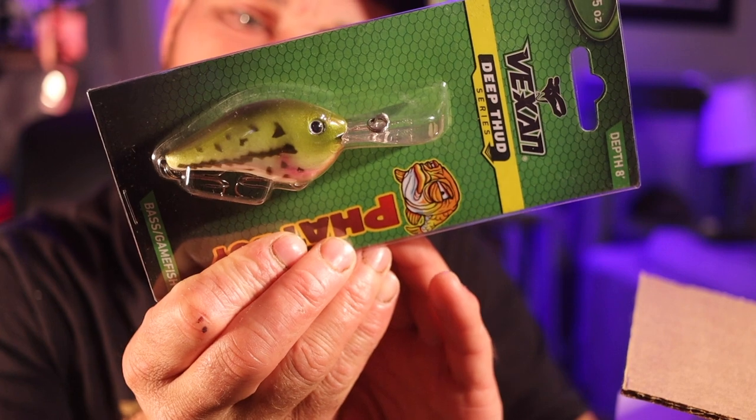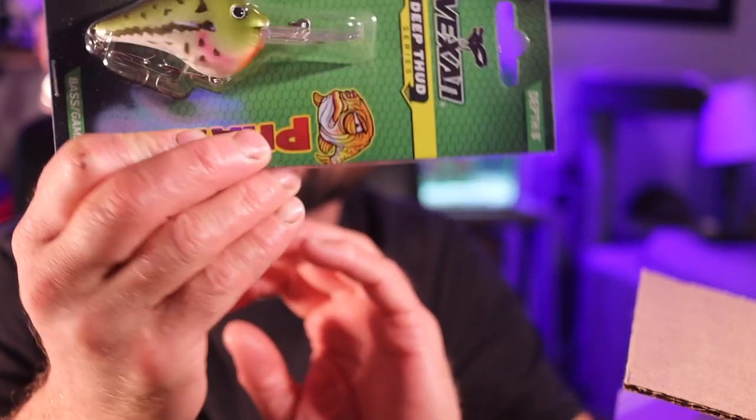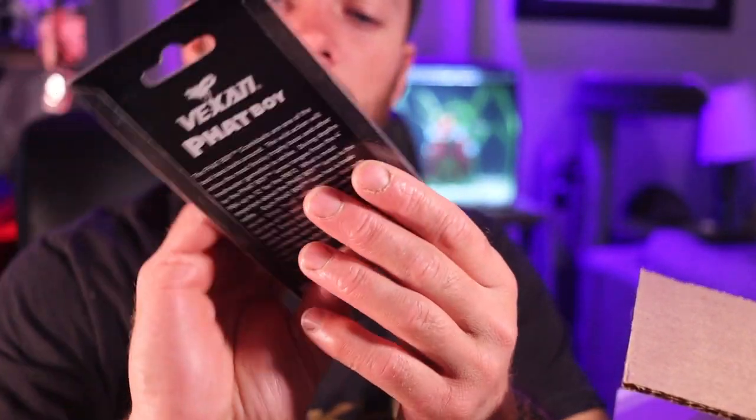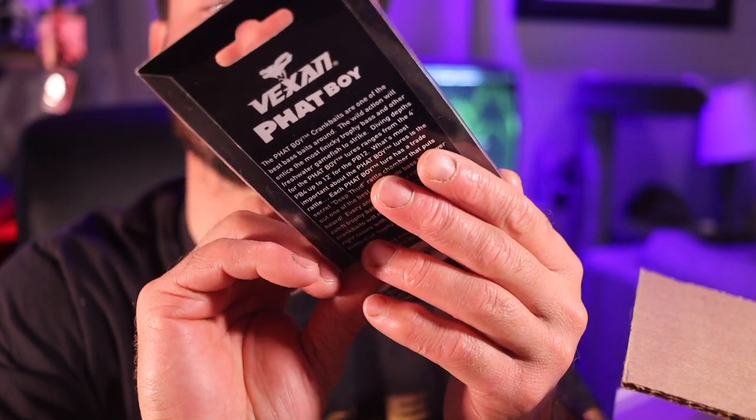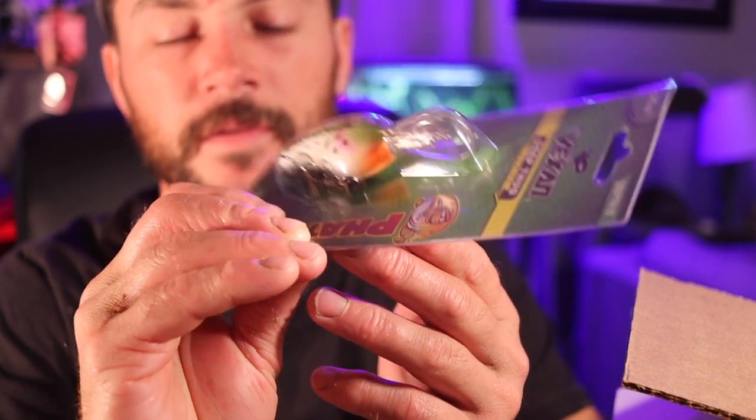Looks like a crankbait. Fat boy — the Vex and Deep Thud Rattle, Deep Thud series, Fat Boy. Honestly, another crankbait doesn't do it for me. They put the lipless in here, and then they put this other one in here too.